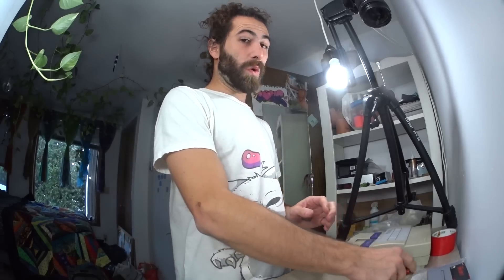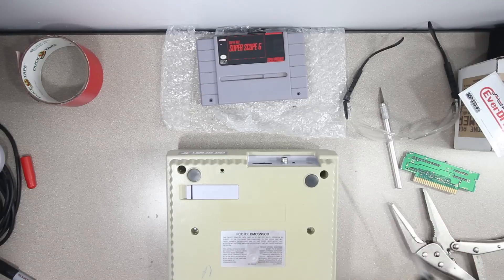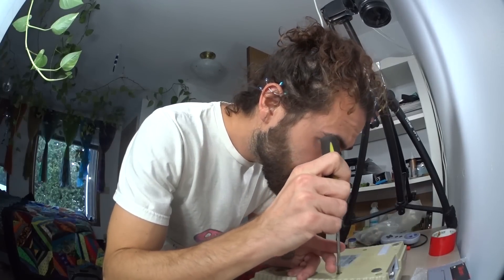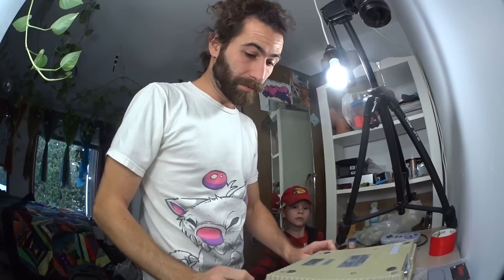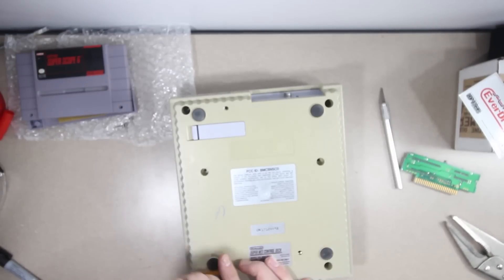Since this is going to be a pretty awesome gaming machine, it might as well be pretty. So we're going to see what we can do about all these stickers and yellowing. First things first, get it opened up. Hopefully my slapped-together tool is good enough to do the job. Oh no - these ones are larger. We need to make another one.